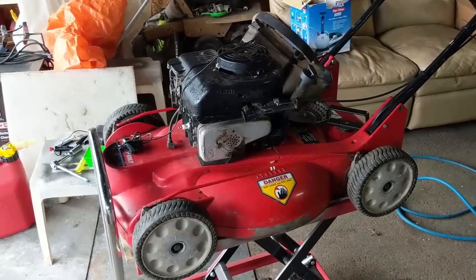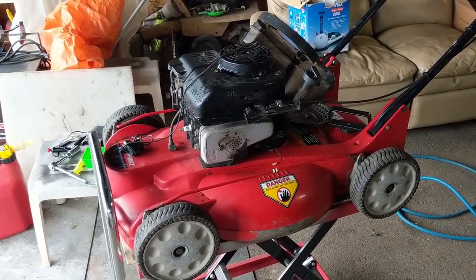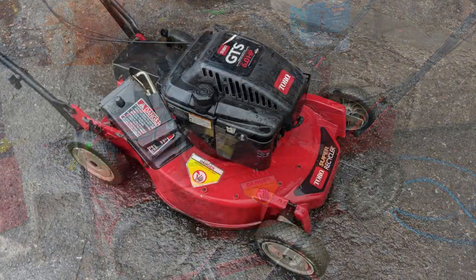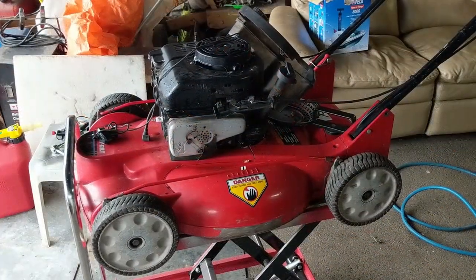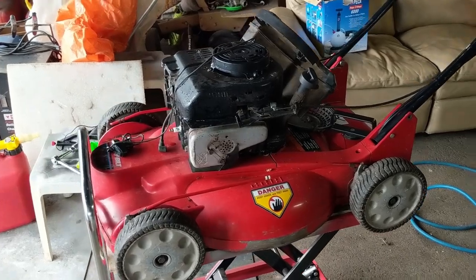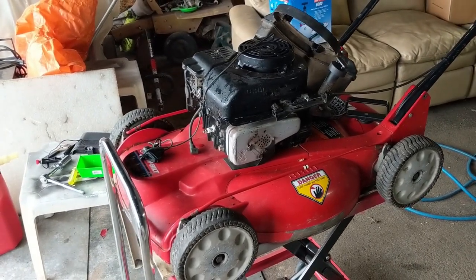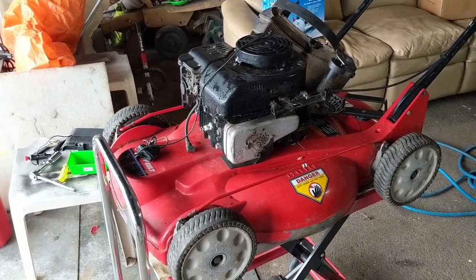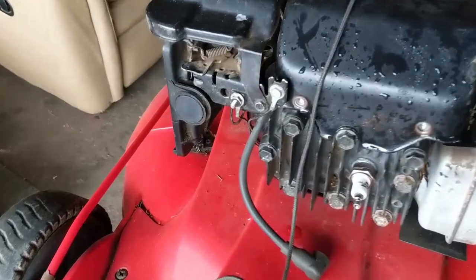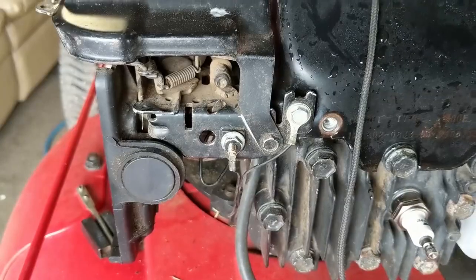I'm here in the shop — a customer brought in a Troy Built self-propelled lawnmower. It's similar to the Toros in design, and the engine seems really similar too. He said he did a spark plug and air filter and it wouldn't start, so the first thing I did was put my spark tester to it and noticed that we didn't have spark.